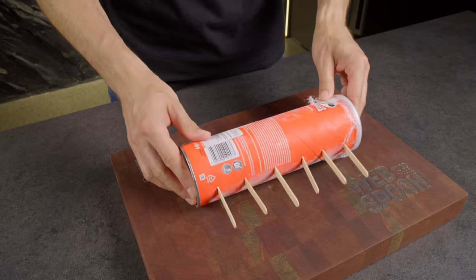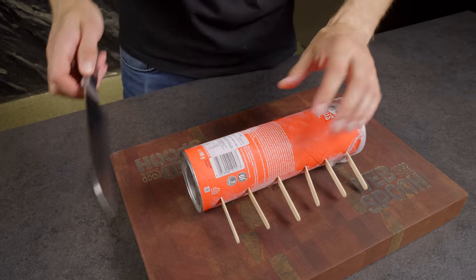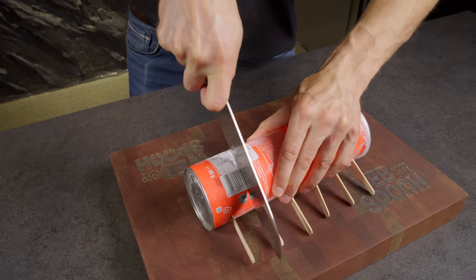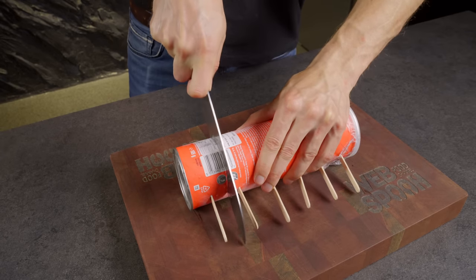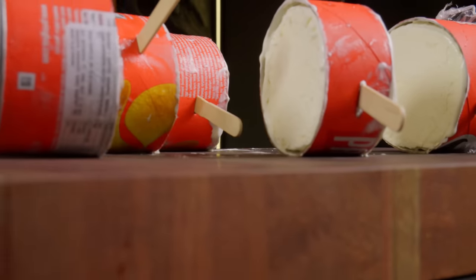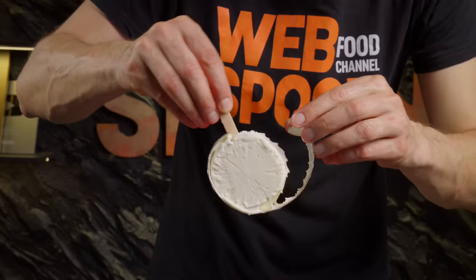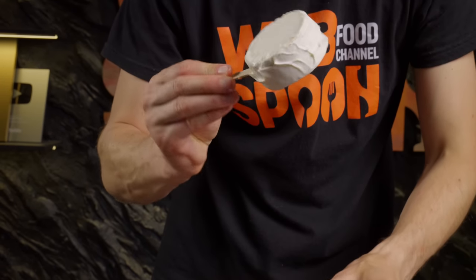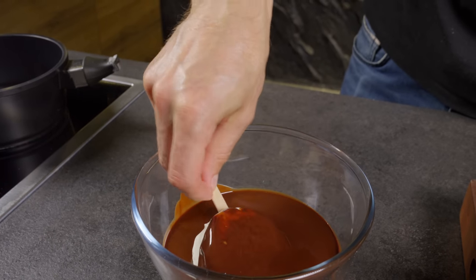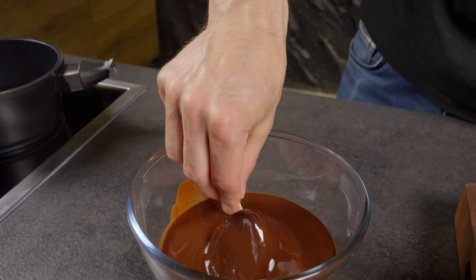After roughly 6 hours, the ice cream should be thoroughly frozen. At this point, you can slice the tube into individual portions. For an additional touch of indulgence, consider crafting a chocolate glaze for your homemade popsicles.